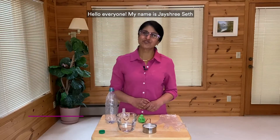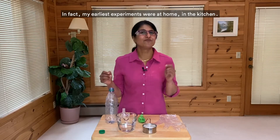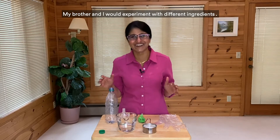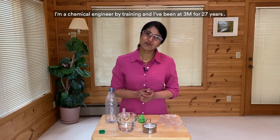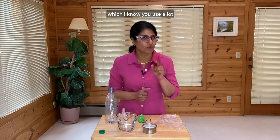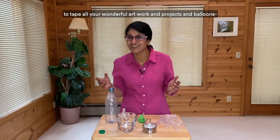Hello everyone, my name is Jayshree Seth and I'm a scientist at 3M. Welcome to Science at Home, because you don't have to be in a classroom to learn about science. In fact, my earliest experiments were at home, in the kitchen. My brother and I would experiment with different ingredients. We both became engineers. I'm a chemical engineer by training and I've been at 3M for 27 years. I work on making sticky adhesives and tapes, which I know you use a lot to tape all your wonderful artwork and projects and balloons.